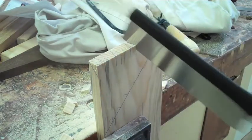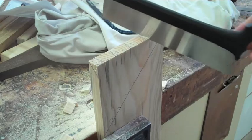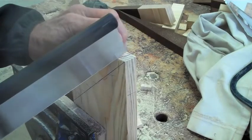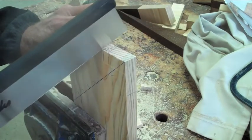Notice right now we're cutting the pins, so we're going to remove the waste where the dovetails will enter. You need to make sure that you are on the right side of the line when you're making the cut. If you're not, you'll be one cut of accuracy out.